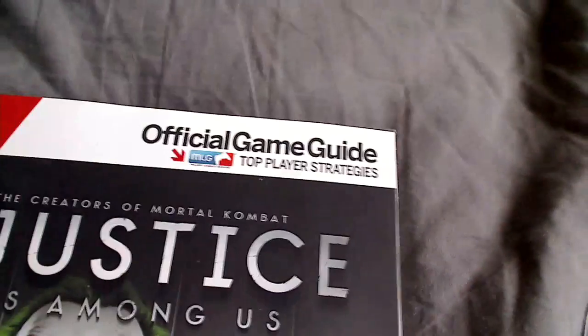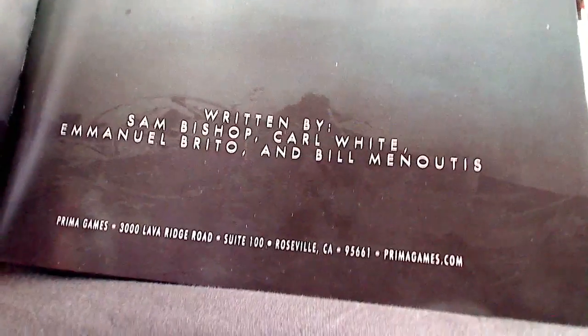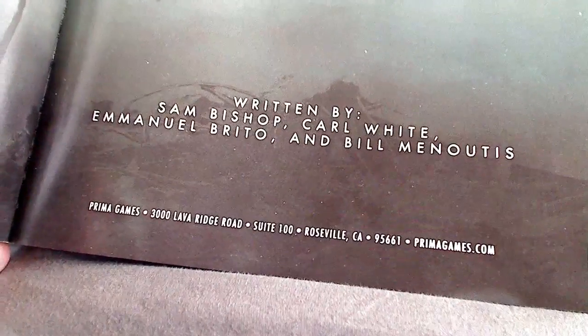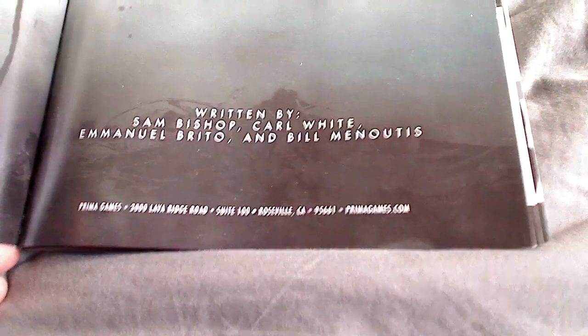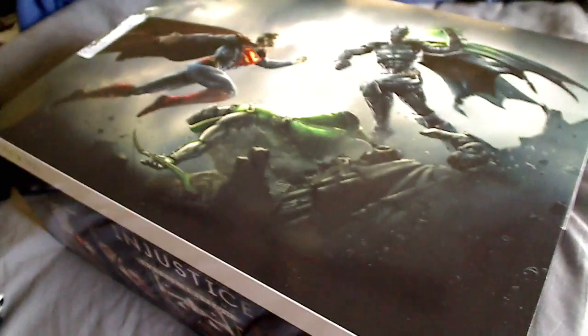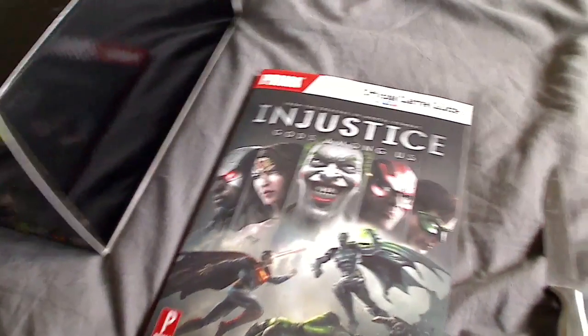This Prima Guide is MLG certified. Some of the guys that I follow on Twitter wrote this book — Carl White and Emmanuel Burrito, and then there's Bill, they call him Tom Brady. Those are the three names I know. Carl White and CD Jr. — Perfect Legend is Carl White and CD Jr. These are some of the best players in Mortal Kombat who have carried the torch for MK9 and Ed Boon and whatnot.